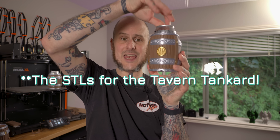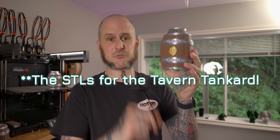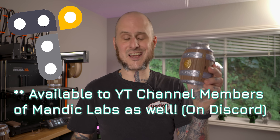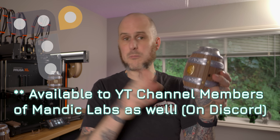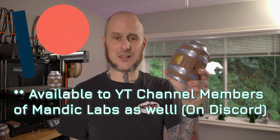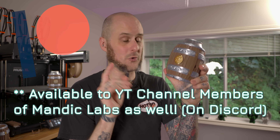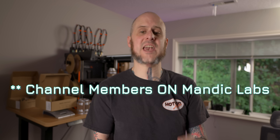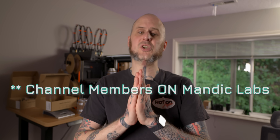By the way, if you want to pick up the Tavern Tankard — a 12 ounce can cup that'll hold onto your nice frosty beverage and pass the Blizzard test in a stylish fashion — you can get it on my Thangs page at thangs.com/MandicReally, or my Patreon page as well. Available right now for your 3D printing fun. Thank you so much to everybody who supports the Patreon, Thangs, or Mandic Labs. I understand not everybody can, but those of you who do, I appreciate you — you really do help make this content possible.